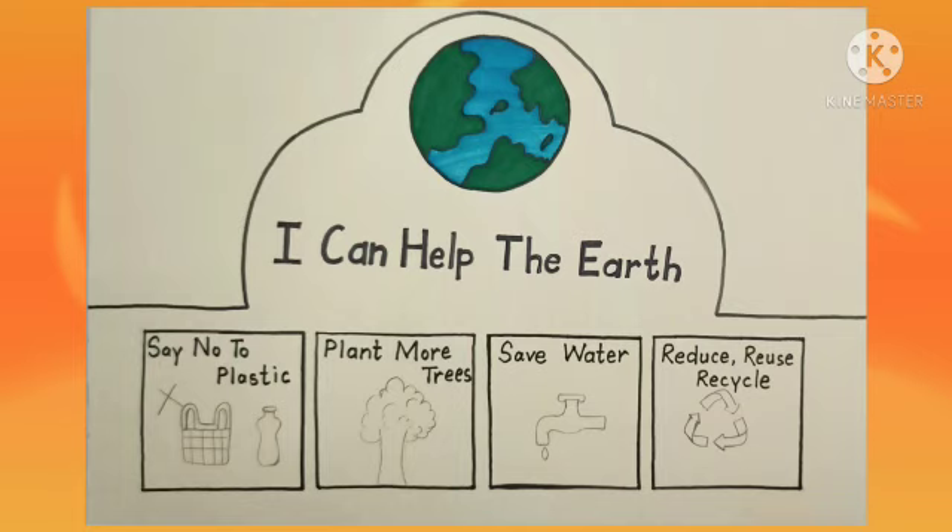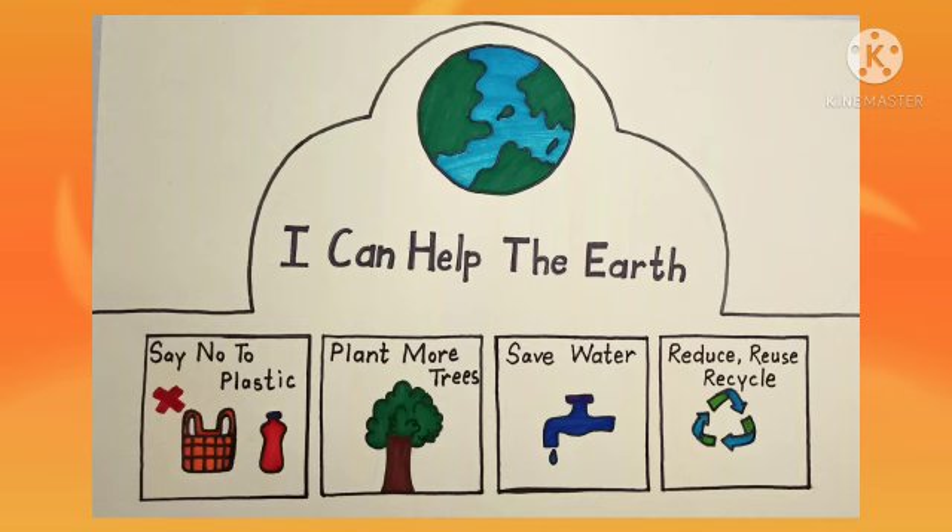Now in these square boxes, we will write and make pictures showing how we can save the Earth. Then we will color these pictures with the help of sketch pens.